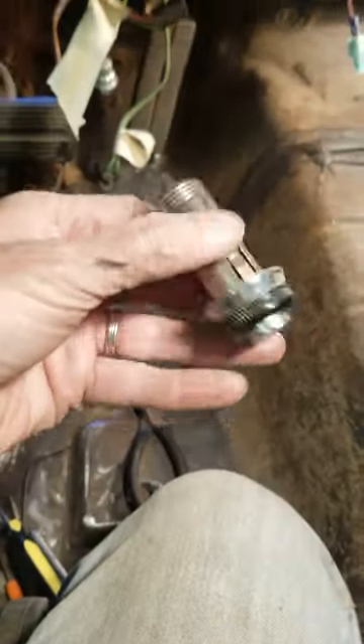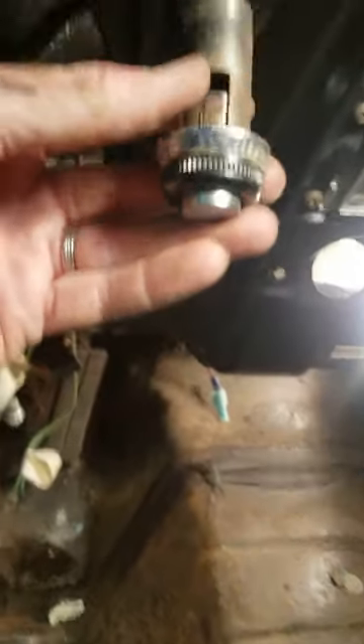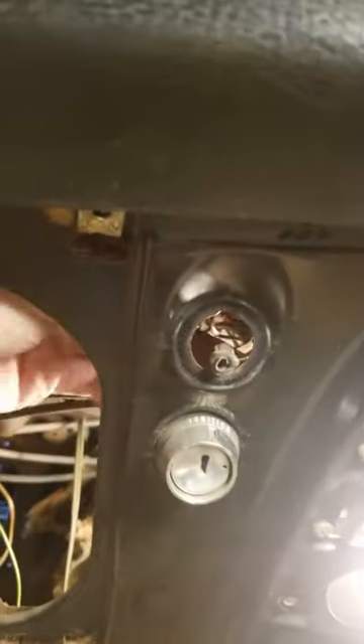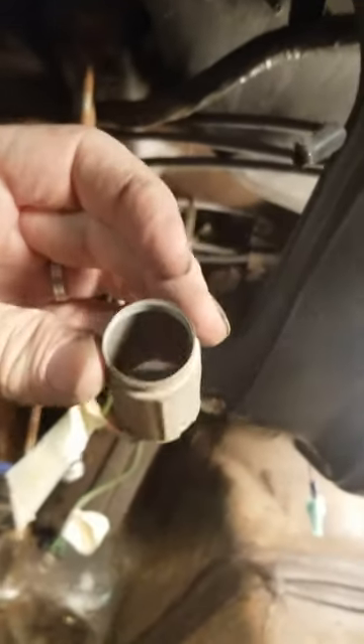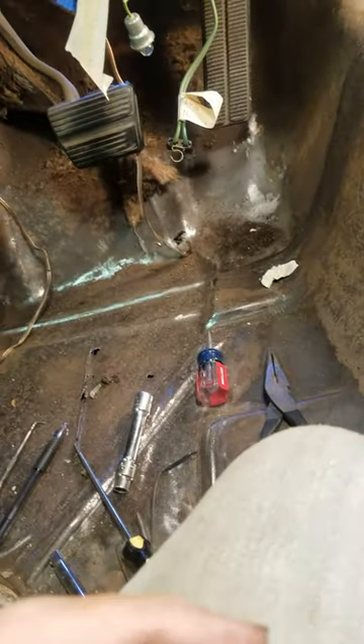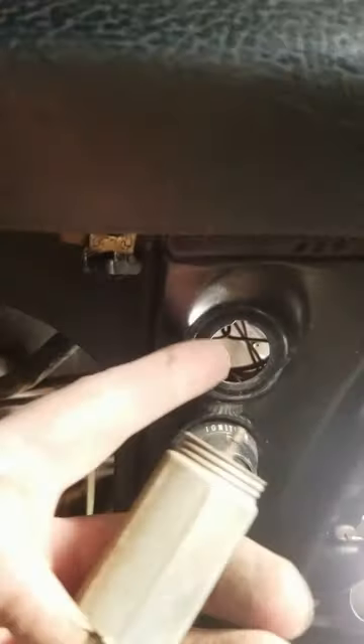I just removed the cigarette lighter. It's just like a pin-style plug for the wire. The way it unscrews, there is a sleeve on the inside, so the wire goes through there. This little sleeve screws in the back of it, and that screws in and pinches in here.